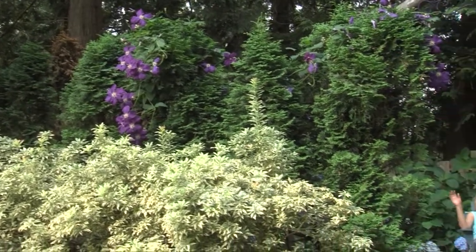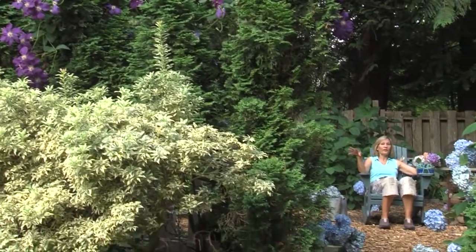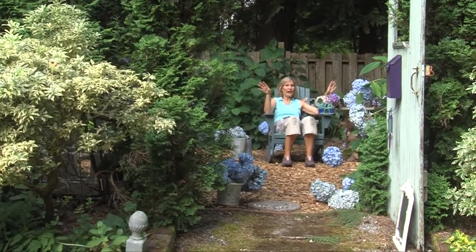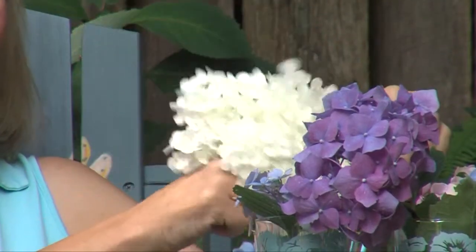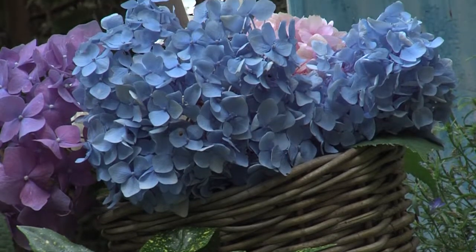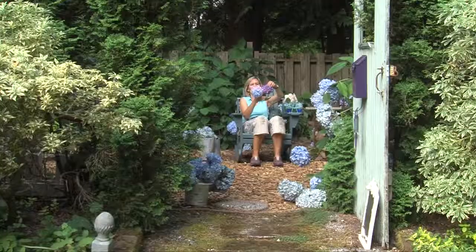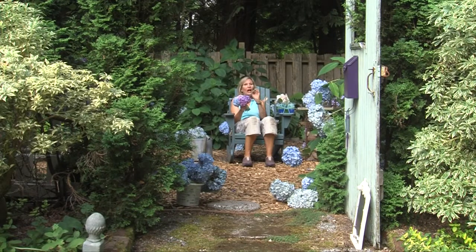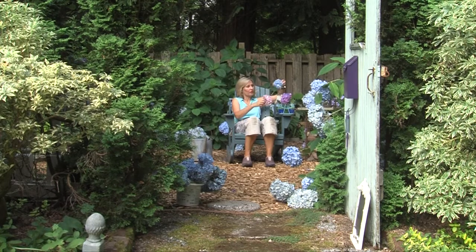Welcome to my hydrangea room. This is a part of my garden behind an evergreen screen that is full of different varieties of hydrangeas. I've got the big old white incredible hydrangeas, the pink hydrangeas, blue endless summer hydrangeas, purple hydrangeas — and everybody wants to know how and when do you prune hydrangeas. Here is the secret to pruning hydrangeas.